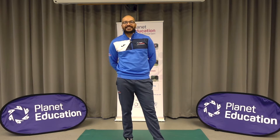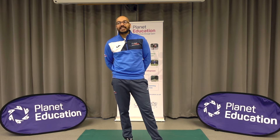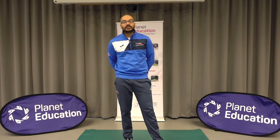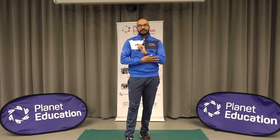Hi everyone, Mr Gray here from Planet Education for your Active Home Learning Daily Challenge. Our Active Home Learning Challenge today is going to be our front support challenge. There are two different levels to our challenge and that's going to be either on your hands or on your forearms.